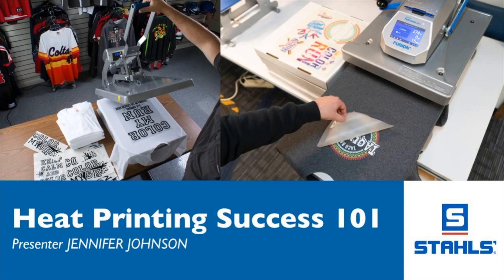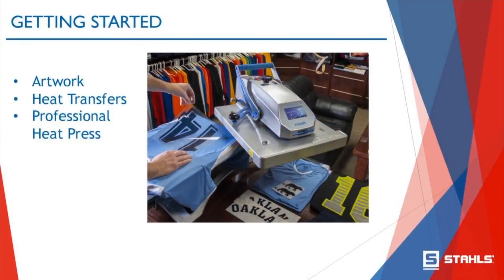So let's get started. There are three things you need to be successful in heat print technology. First and foremost, you need artwork — you need something to be able to print or make. This can be vast, deep and wide. You can have high resolution vector artwork, or you could have something like a drawing on a napkin.